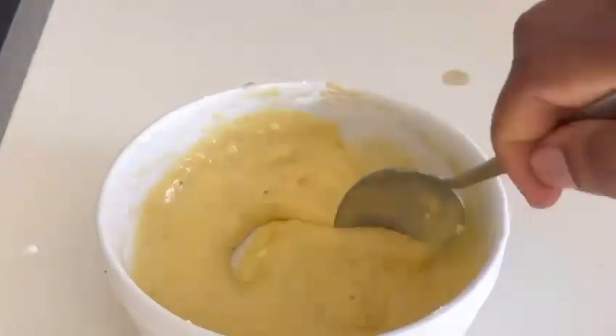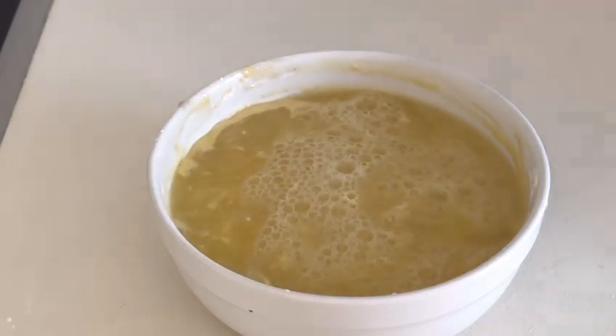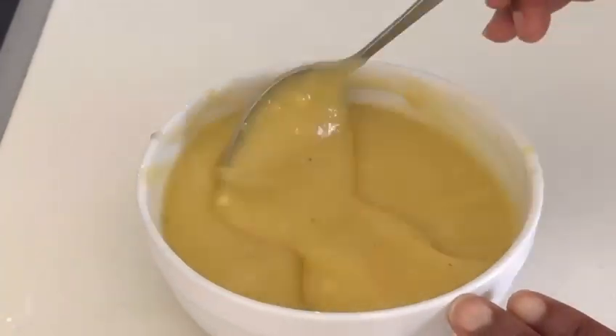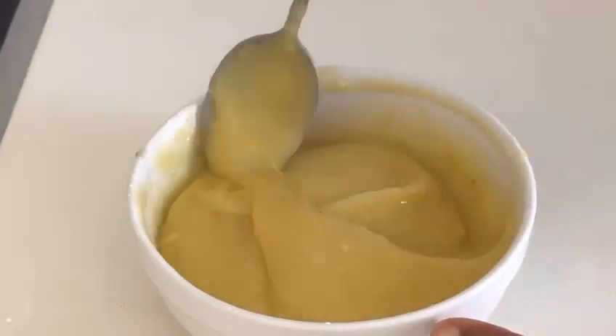Make sure that you stir it evenly. After stirring it evenly, add your hot water — just the same way you add hot water to custard or pap. Then stir it evenly again.